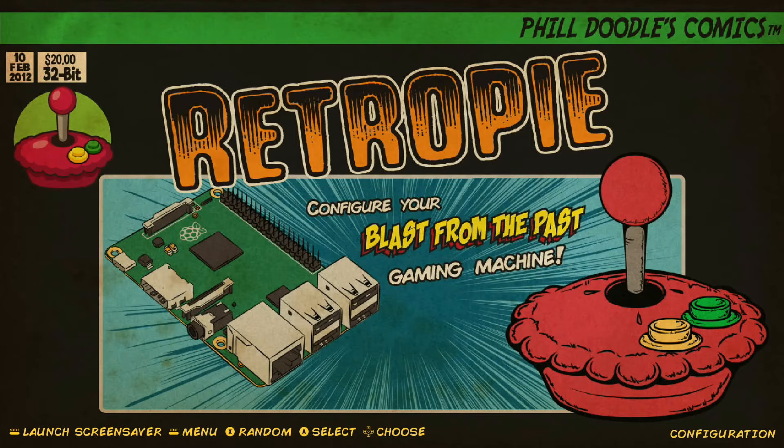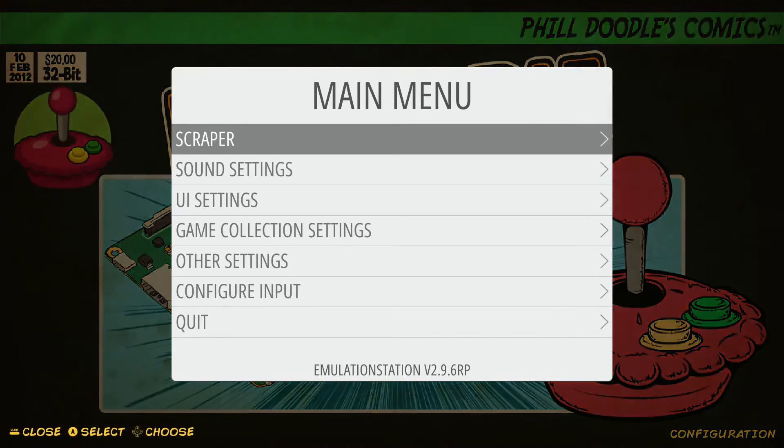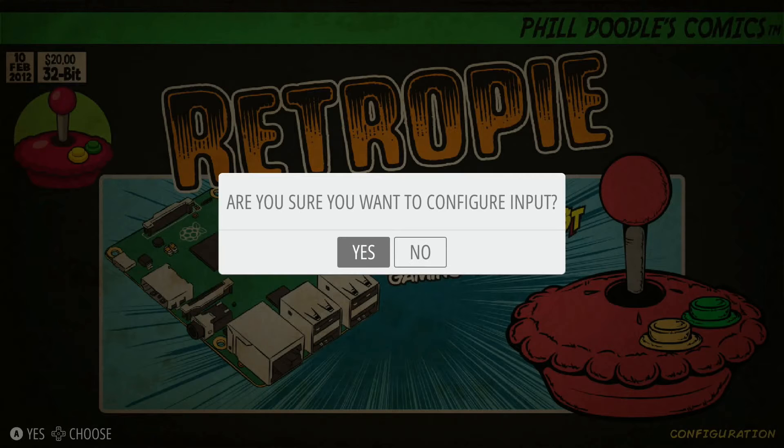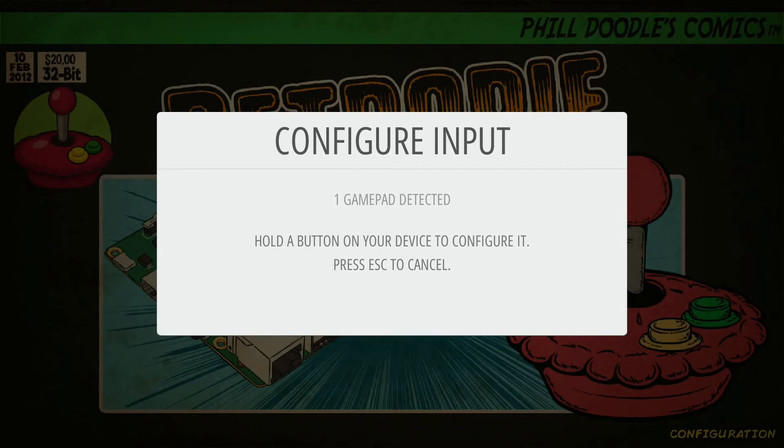So if you have configured one previously, after your ROMs load in you'll come to this landing page. Take your current controller — for me it's an 8BitDo wireless gamepad controller — and hit the start button to open up the main menu. Go down to Configure Input and select A. It'll ask if you're sure you want to configure input — select yes by hitting A. Now you'll come to the Configure Input page. If you haven't already set up anything on RetroPie, after you load in your ROMs you'll automatically pop up with this Configure Input page.